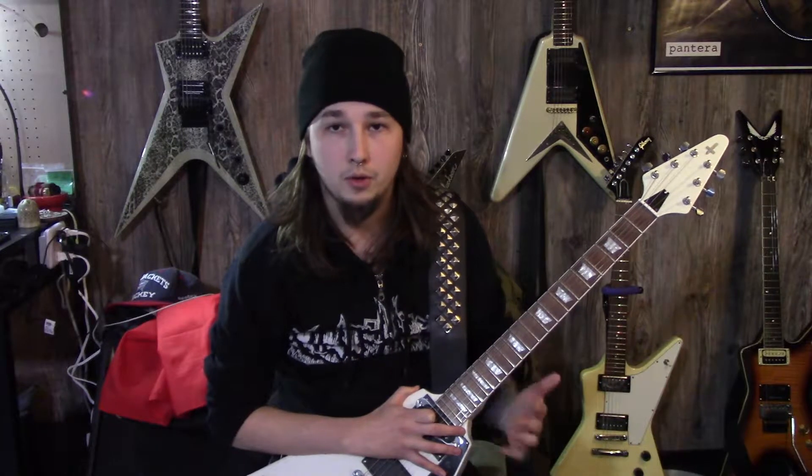I will go through the guitar, show you the pickups, show you the setup that I've done, and a few cosmetic additions I've made. That's pretty much what I'm going to go over with this video — it's a follow-up to show you what I've done with this guitar.